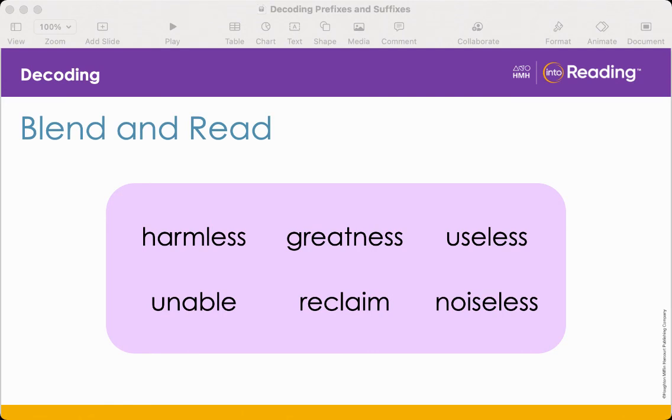We have three more words. Let's look at unable. This time we have a prefix un added to the beginning of the base word able. What does un mean? That's right — it means not. So what does unable mean? Not able. Next is reclaim. Do we have a prefix or a suffix? We have a prefix — re. What does re mean? Again. So reclaim means to claim again. Now our last word: noiseless. Does noiseless have a prefix or a suffix? A suffix — less, meaning without. What does noiseless mean? Without noise. Great job!